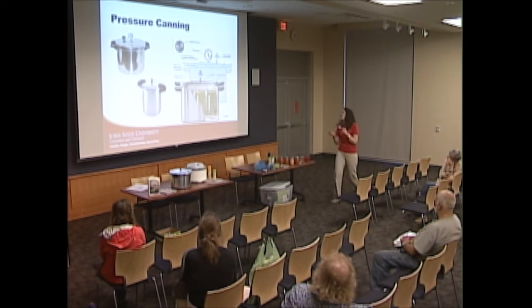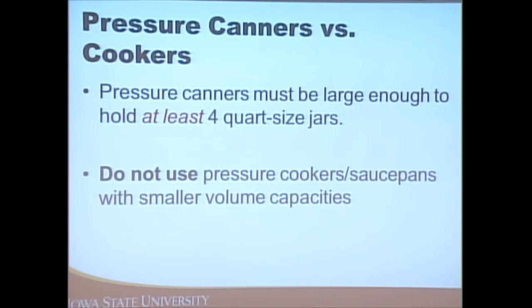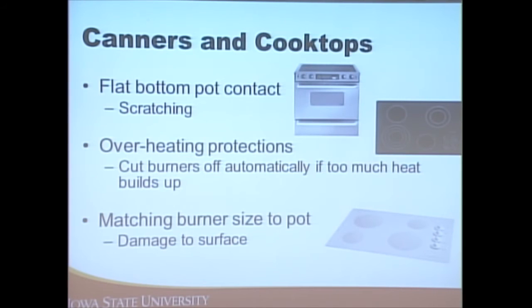There is a difference between a pressure canner and a pressure cooker. Pressure canners are for canning; pressure cookers are not — they often don't have a large enough volume to reach the adequate heat and pressure needed to penetrate and heat the food inside the jar properly. Pressure canners need to be large enough to hold at least four quart-sized jars. If you have a pressure cooker at home, use it for other purposes, but for canning use a pressure canner.